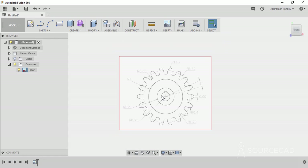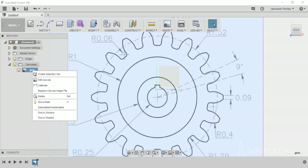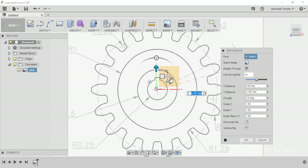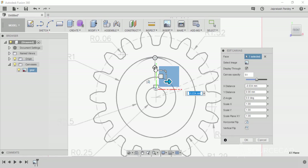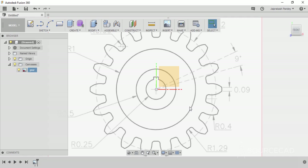Now we need to move it exactly at the origin. Click on the origin light bulb icon to activate it because it's currently not visible. We need to ensure that the origin is on the intersection point or on the center of these concentric circles. So I'll go to the canvas, select edit canvas, move it upwards and also a little bit towards left — that looks much better — and click OK. So now we have calibrated our image.